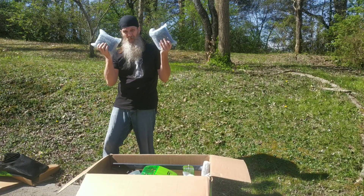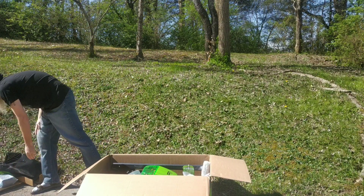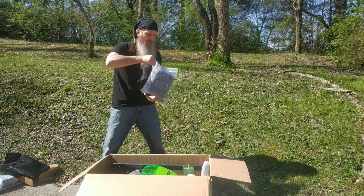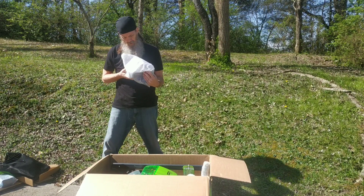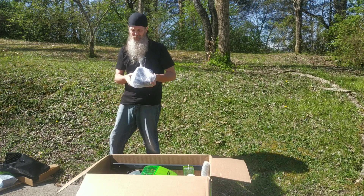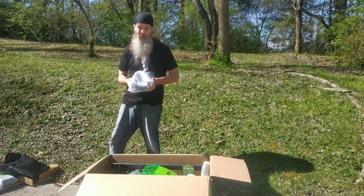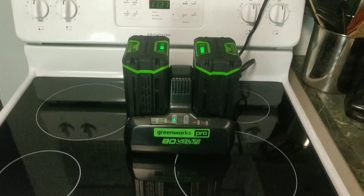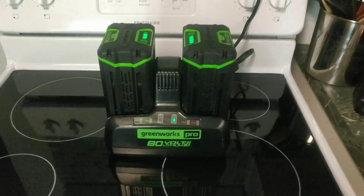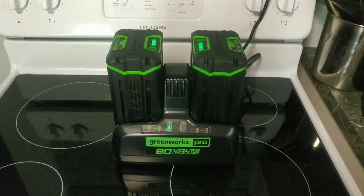It comes with two batteries — four amp. This appears to be the battery charger. I'm going to go ahead and get these hooked up on the charger so my batteries can charge and I can get to mowing the grass. This is what the battery charger looks like with the two batteries charging — it's a fast charger, 80-volt, four amps.